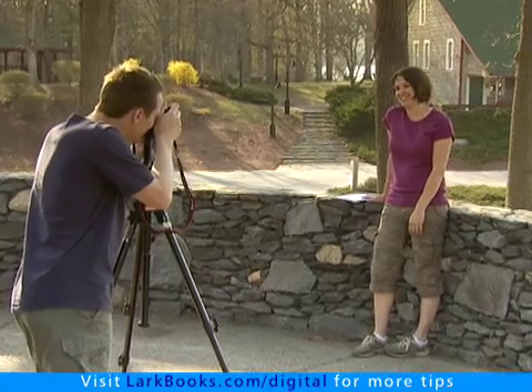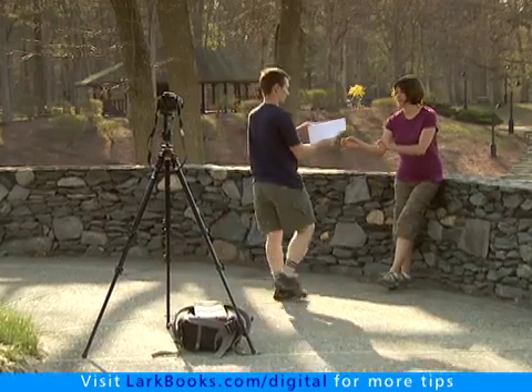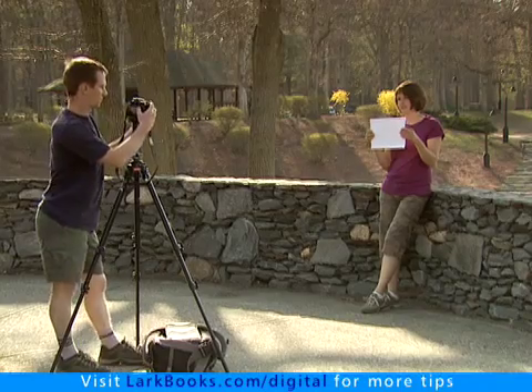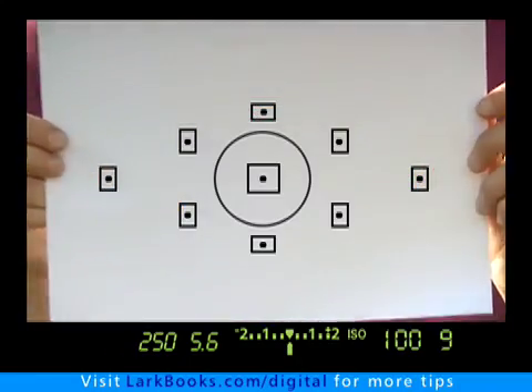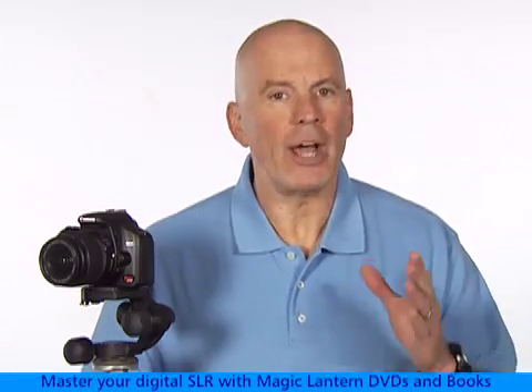Here's how to do it. First, make sure the camera is set on custom white balance. Next, get a neutral white object and place it under the same lighting that will be used for the subject of your photograph. Now frame up the white card so that it fills the viewfinder and take a picture of it. In the next step, we'll use that photo as a reference to calibrate subsequent photos.